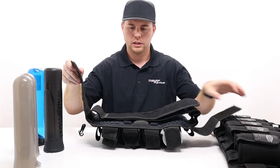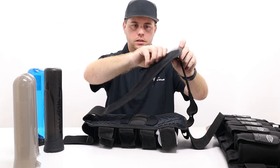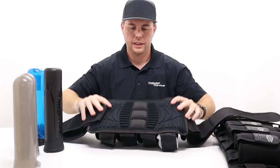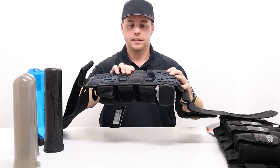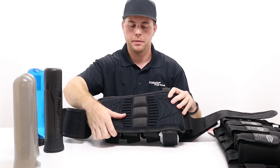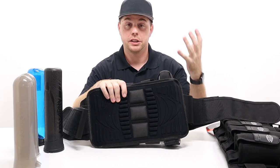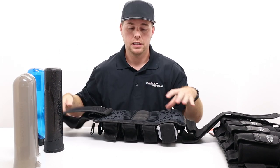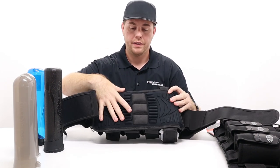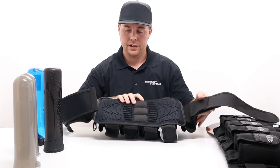It has two outside velcro straps with elastic so once you put it on you can pull tight and keep it tight. You've got quite a bit of padding with good elevation, so there's a lot of back support, and the padding is pretty thick and heavy duty — not flimsy. I have had some feedback that people don't like how stiff they are when brand new, but over time they break in. Players who've had them for a couple months seem to like them.